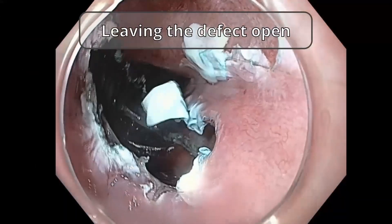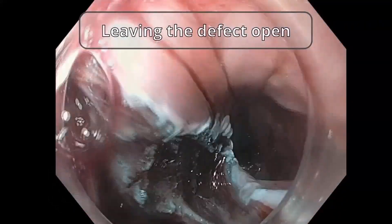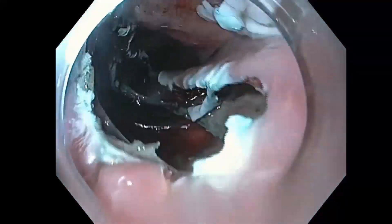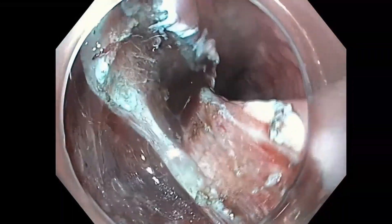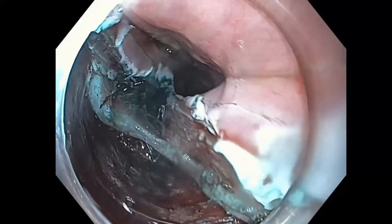Finally, the defect is left open and no clips are used for incision site closure. Leaving the defect open permits the extension of the mucosotomy and removal of any mucosal flaps, potentially decreasing the recurrence rate. Skipping endoscopic clip usage can substantially reduce the procedure cost and length. As submucosal tunneling is performed and the endoscopist is able to control any additional injury, the risk of perforation is minimal.